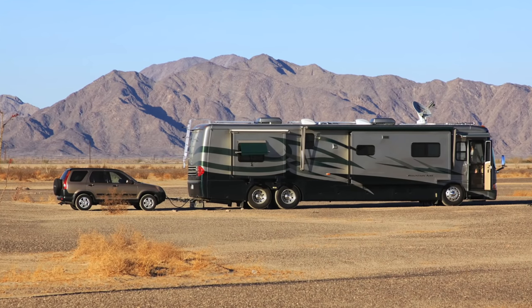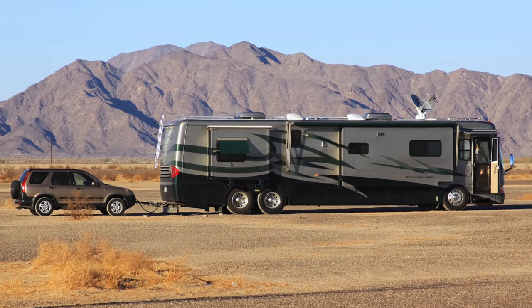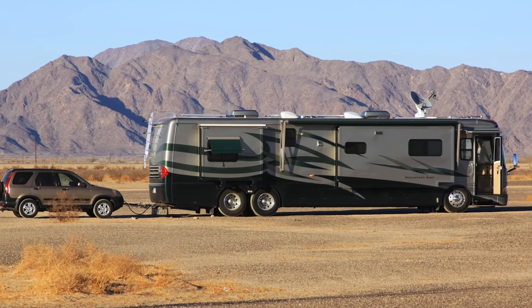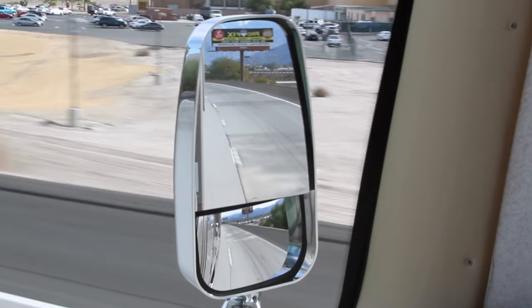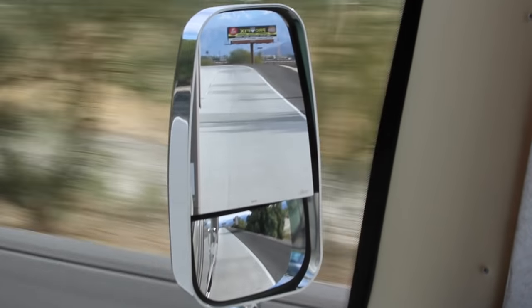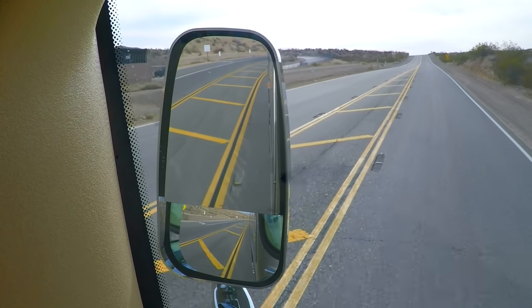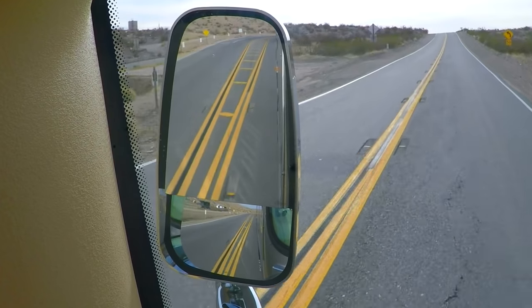Large vehicles are too big for one mirror to effectively cover so much area, so trucks, buses, and RVs use two mirrors — one perfectly flat and the other even more convex than the one on your car, which of course makes things appear even smaller. The two mirrors need to be used together as a team, as neither one can do the entire job on its own.